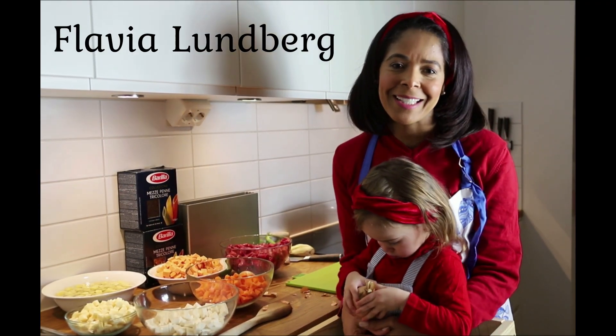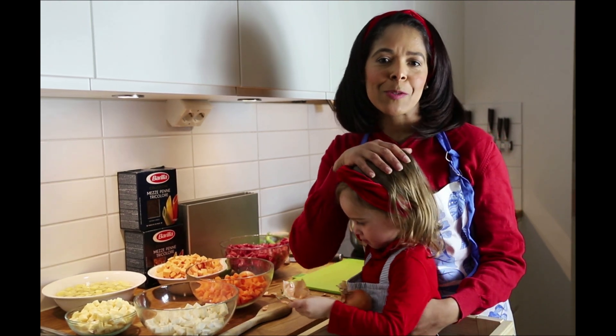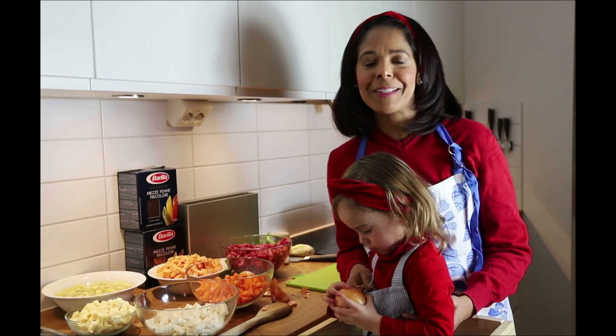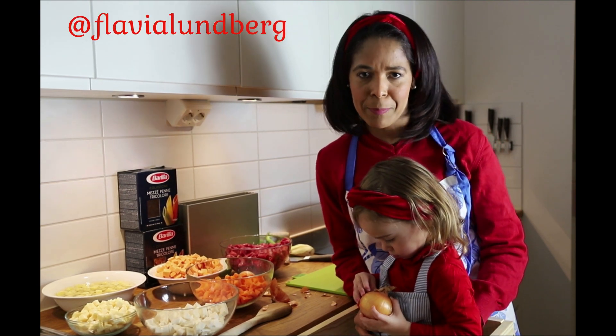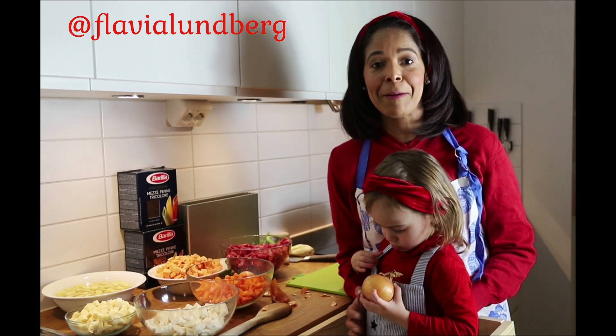Hola, eu sou Flávia Landiberi. Sejam bem vindos ao meu canal. Hoje eu resolvi fazer uma sopa para o nosso jantar, e daí eu pensei: por que não ligar a câmera? Então eu resolvi ligar a câmera e vou filmar para vocês. A minha voz está um pouco esquisita porque eu estou muito gripada, então vai ficar mesmo esquisita.